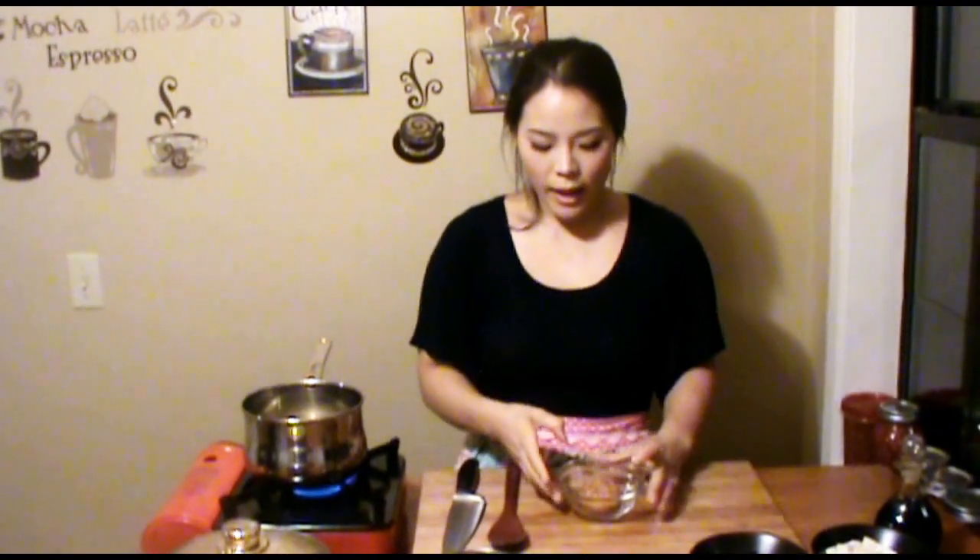Basically, miso comes in white, red, and yellow — which is a mixture of the red miso and white miso. White miso is a slightly lighter flavor, and red miso is a lot stronger and saltier. This is the yellow miso, which is the mixture of red and white.